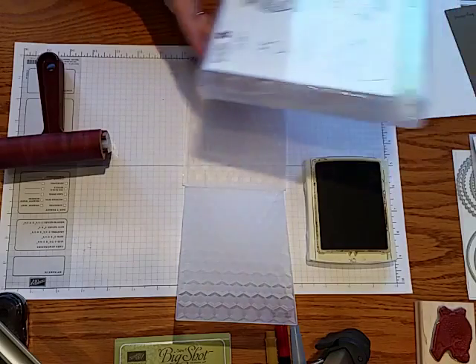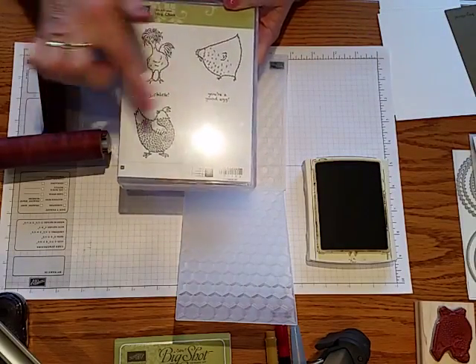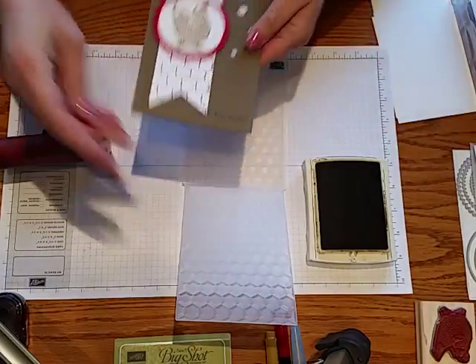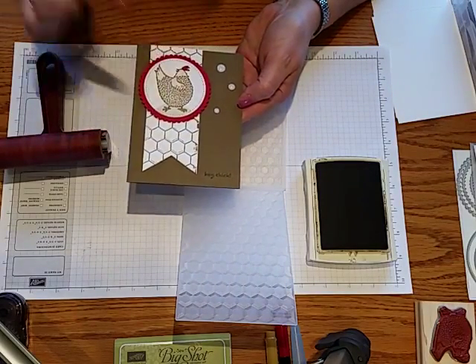One of the sets you can get free with a $50 purchase is the Hey Chick set, which has several different chickens and sayings. I made a card using this set and I'm going to show you how I made the chicken wire effect for the background.